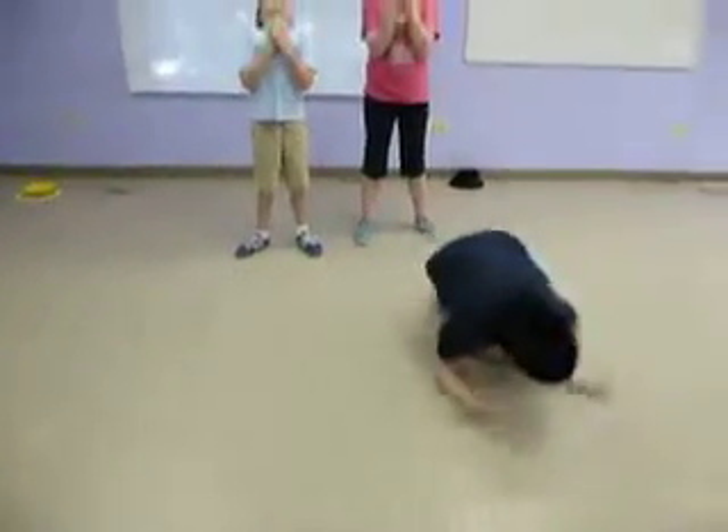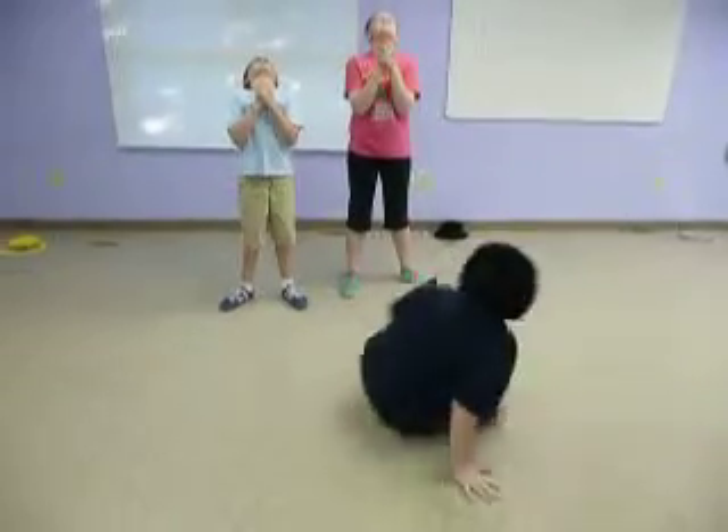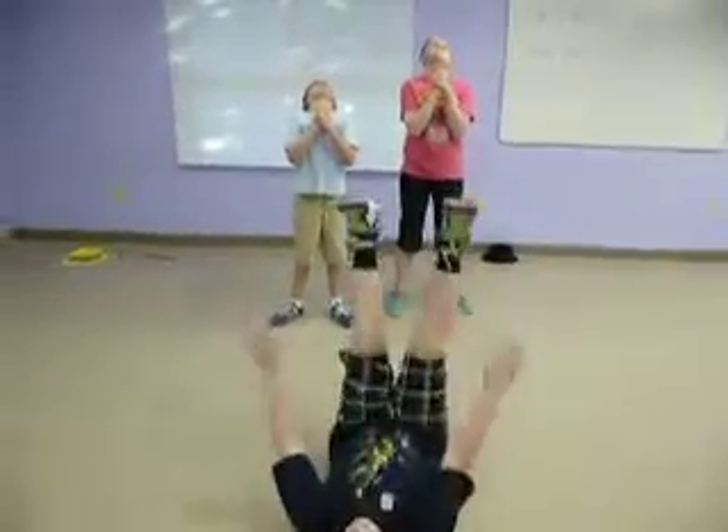Charlie, do your thing. Ha ha ha. Down. And hand slap. Good.